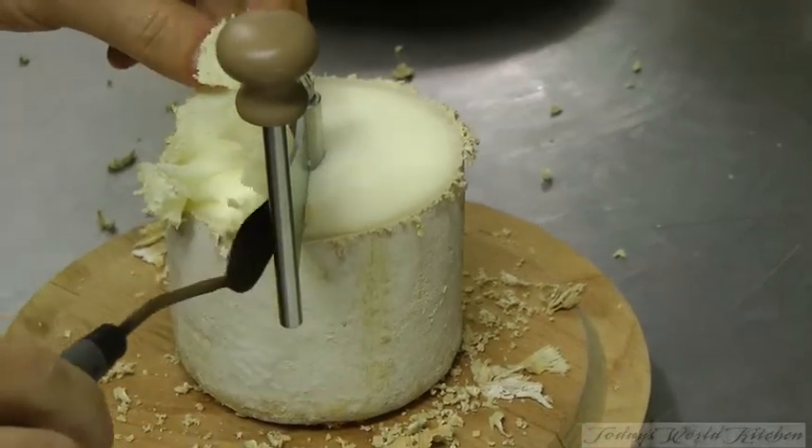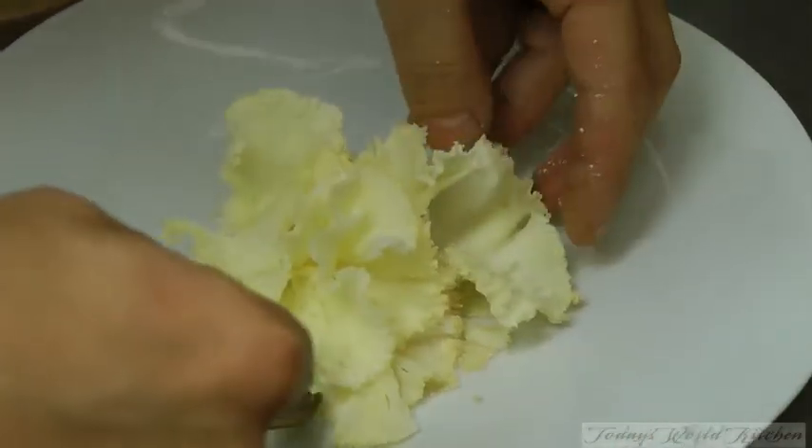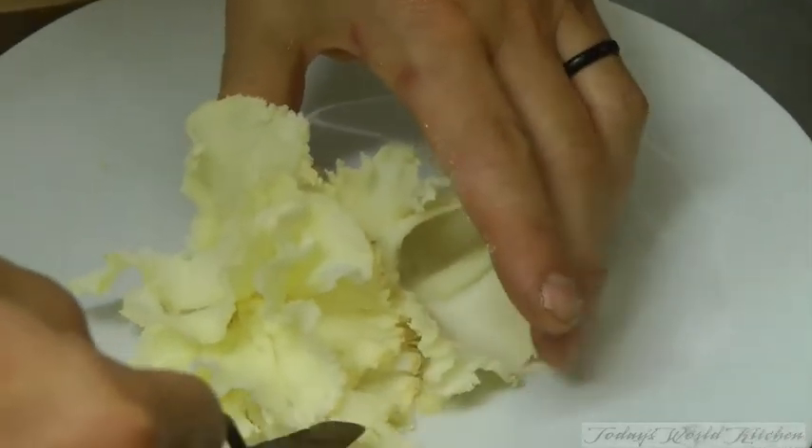So your cheese has to be a bit chilly to make it this proper. Now we've got this kind of strange flower.